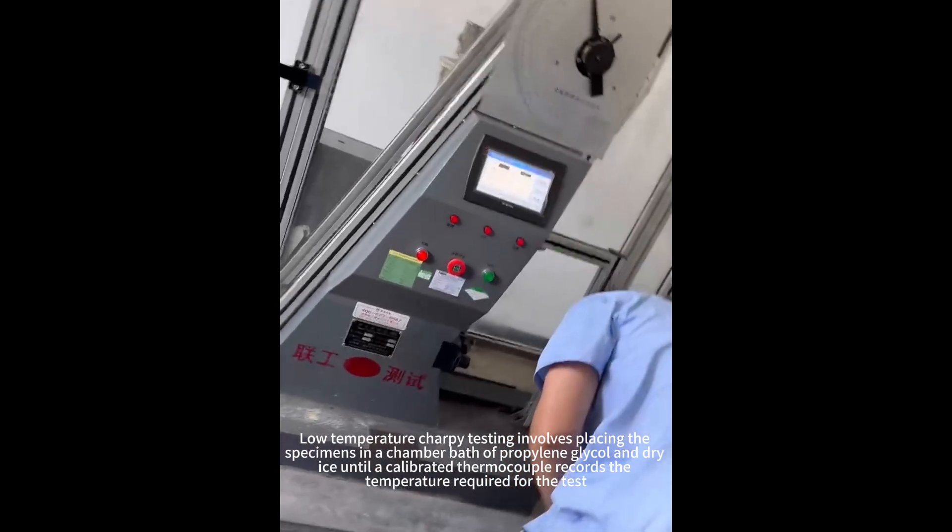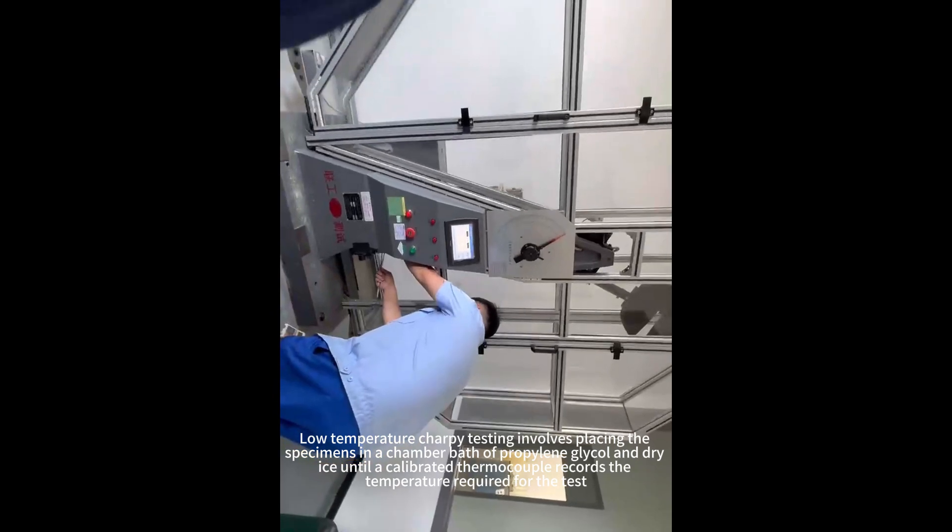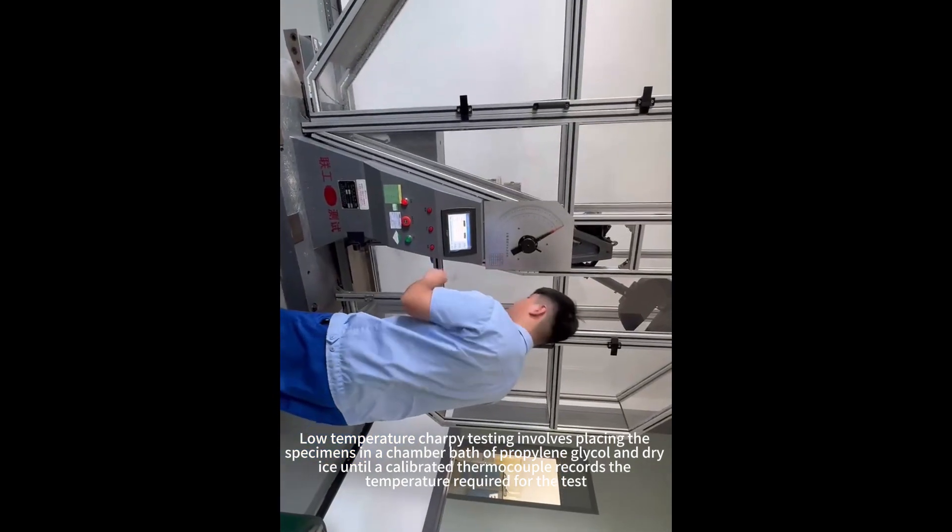Low-temperature Charpy testing involves placing the specimens in a chamber bath of propylene glycol and dry ice until a calibrated thermocouple records the temperature required for the test.